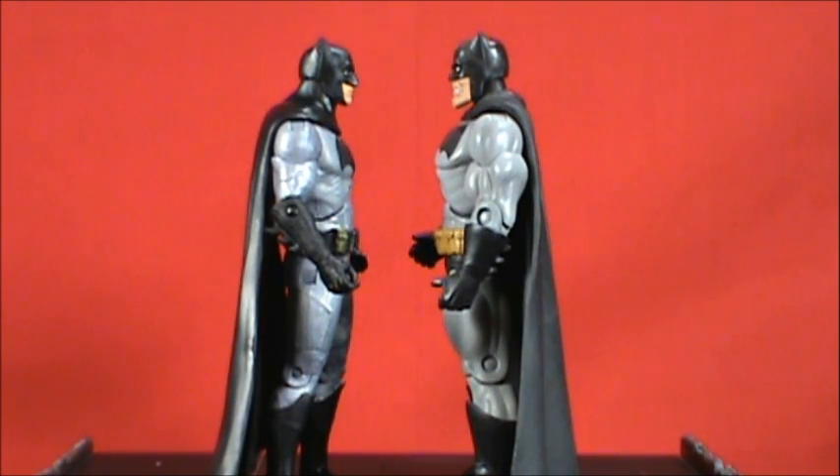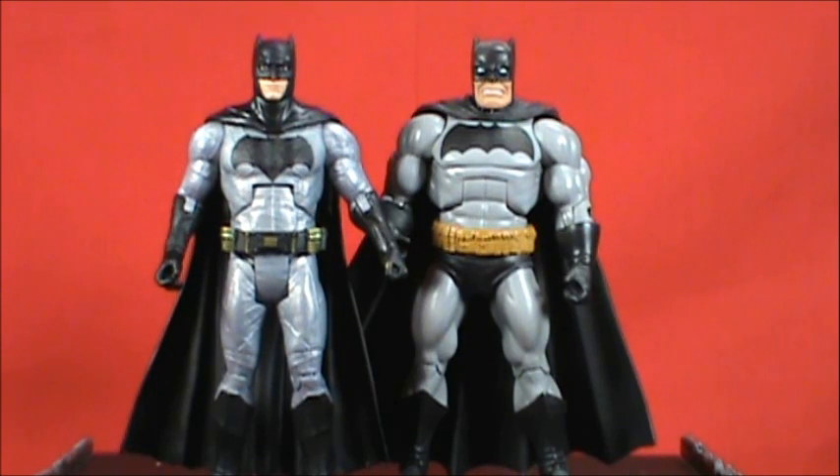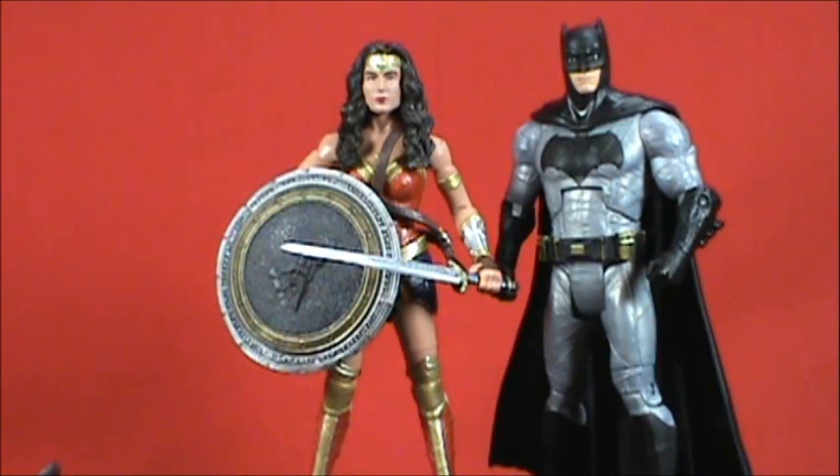Here he is with the Dark Knight Returns Mattel Batman, which uses the Masters of the Universe body buck — the one Mattel figure actually taller than the BvS Batman, though not by much. Running through the size lineup from Movie Masters through DC Superheroes, DC Universe Classics, All-Stars, BvS Multiverse, and Dark Knight Returns — they look cool together, and I'm close to having the trinity display.